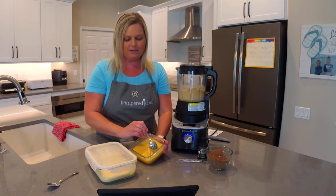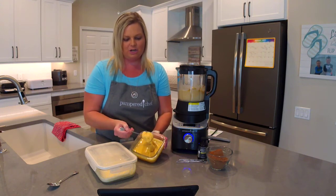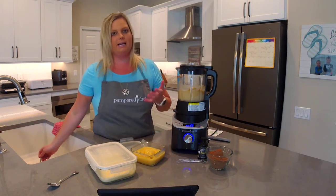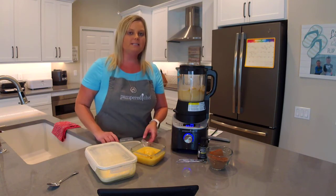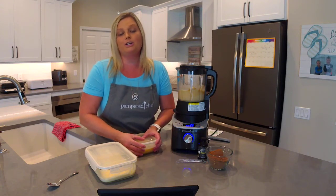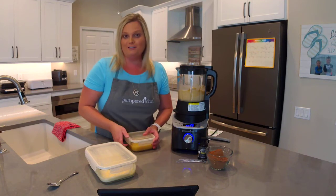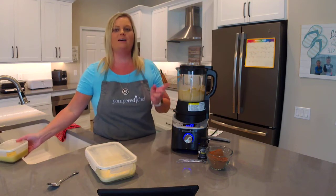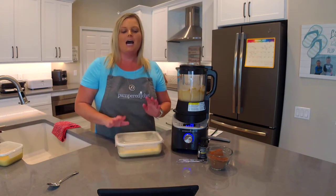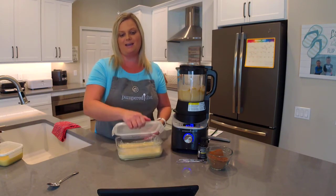This is the lemon curd — you can see how nice and thick it is. You can use it in a variety of recipes: inside a cake, stuffed into cupcakes, on top of thumbprint cookies, as a macaron filling. Macaroons have the coconut; macarons are the two little cookies pushed together with filling on the inside. This was also made with the sauce setting.